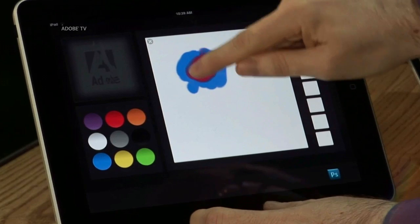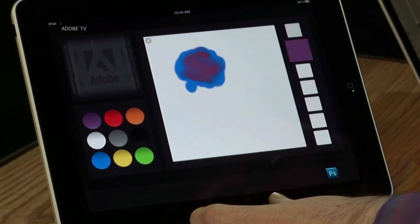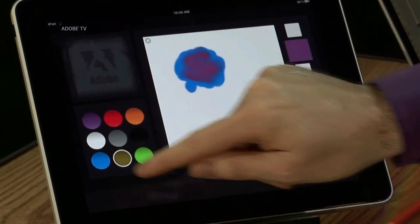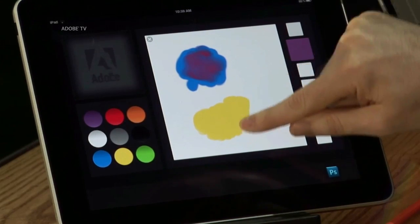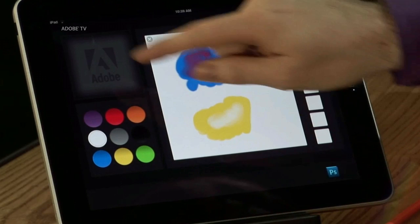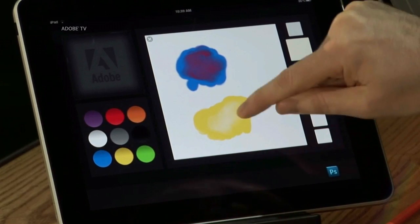I'm going to mix that together and get some good purple. So there's some purple happening there. Now I'm going to actually make some yellow as well — so here's a yellow color. And let's put a little white on there to lighten it up. I'm going to mix that together, so I've got a nice light yellow.